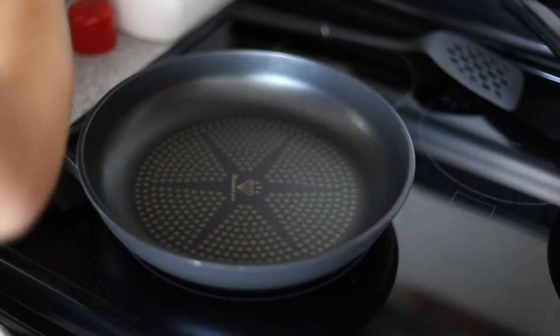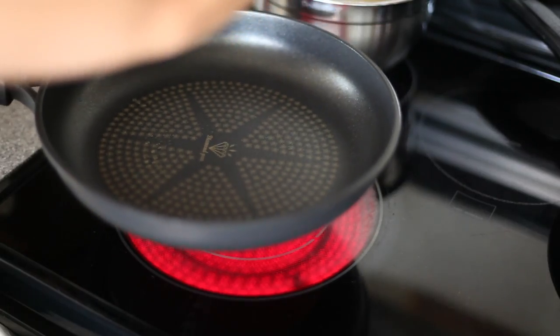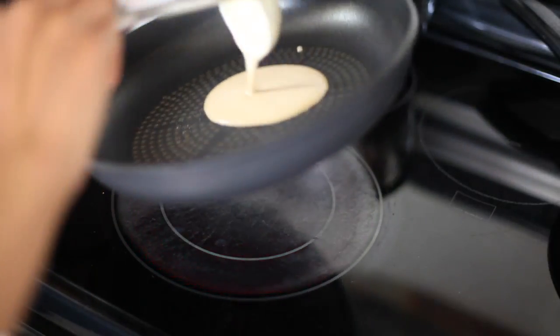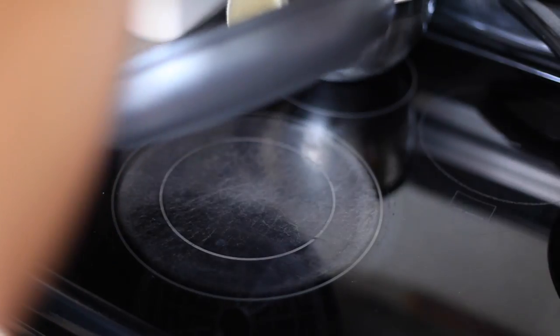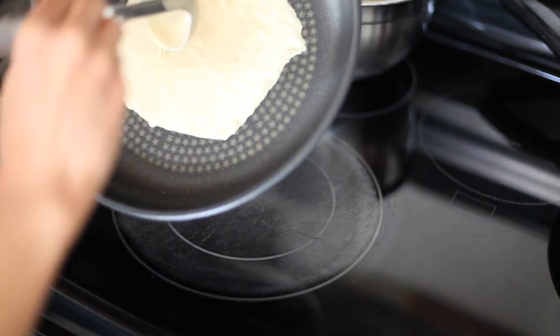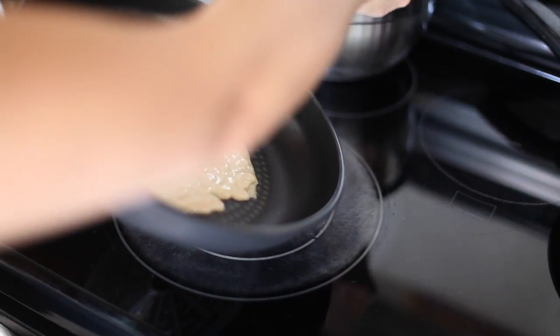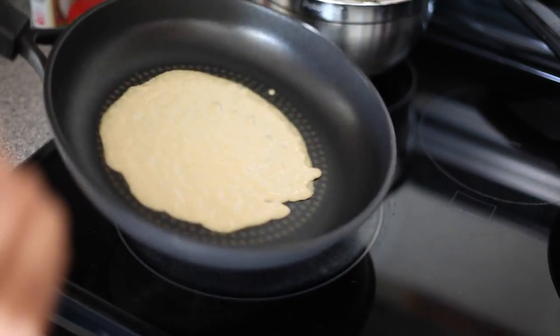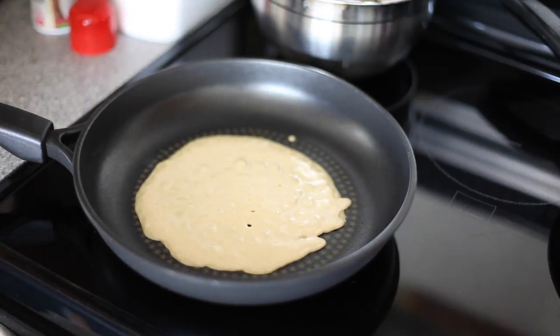Into a hot non-stick skillet on medium heat, spray in some coconut oil spray. Lift the pan off of the heat source and add in about a quarter cup of batter right down the middle, then begin to swirl the pan to evenly distribute the batter so it's nice and even. The first crepe is always the ugliest — maybe the pan's too hot or too cool, that's just the way it is.